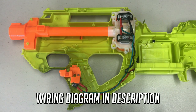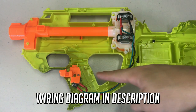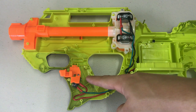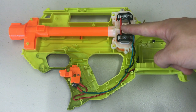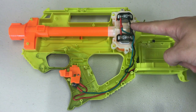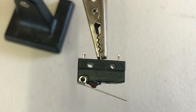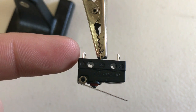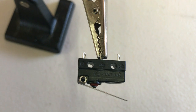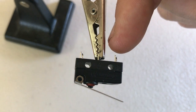First, take the positive lead from the battery to the NO tab on your switch. After, a wire needs to run from the common of the switch to the positive tabs on the motor. Finally, take a negative wire from the motors back to the LiPo connector's negative. Familiarize yourself with your microswitch: the C tab stands for common, the NC tab means normally closed, and the NO tab stands for normally open. For this guide, we only need to use the C and NO tabs on our microswitch.